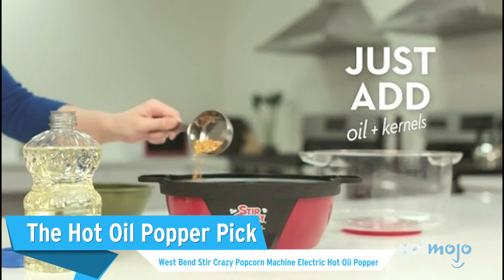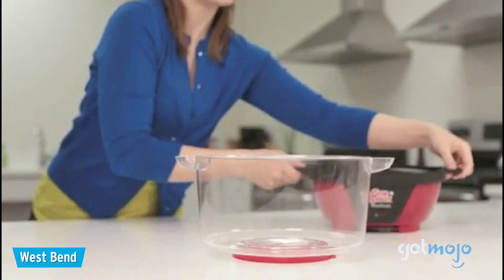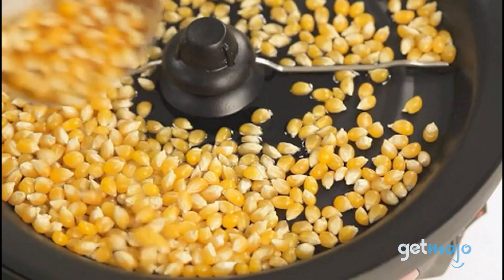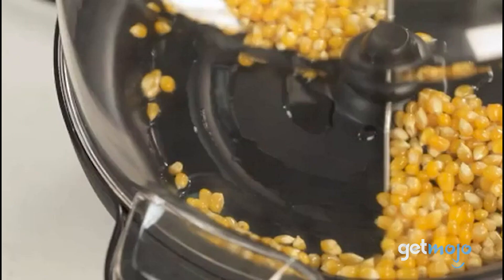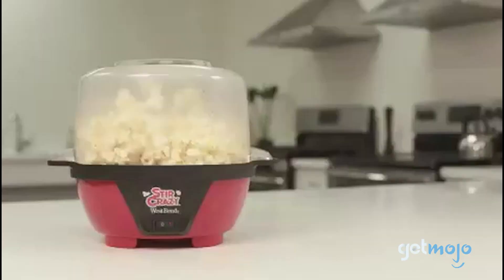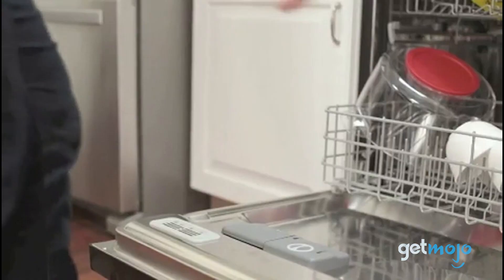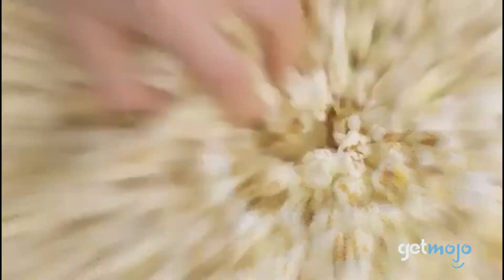The Hot Oil Popper pick: the West Bend Stir Crazy Popcorn Machine Electric Hot Oil Popper. We're taking things up a culinary notch as we look at a hot plate-style oil popper machine. This machine stirs and heats your oil and kernels, and is claimed to offer fewer uncooked kernels compared to something like a microwave popper. It boasts a large 6-quart capacity and has a pretty striking countertop presence. The oil aspect of this machine will likely require a bit more cleaning than other machines, but if you're craving that trademark hot, oily popcorn feel, this will get you there.